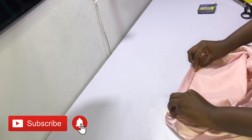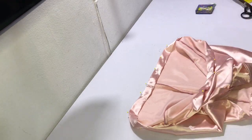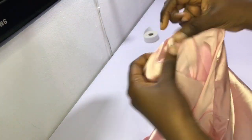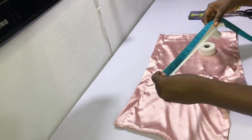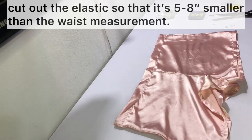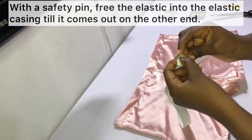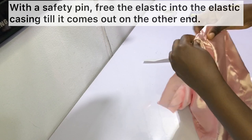After folding the elastic casing all the way around, sew it into place, making sure to leave a gap of about one to one and a half inches unsewn. This gap allows space to pass the elastic into the casing. After sewing, I left a gap of about one inch and also added my label at the back so I can tell the back from the front. Cut your elastic so it is five to eight inches smaller than the waist measurement, fasten it onto a safety pin, and feed it into the casing.